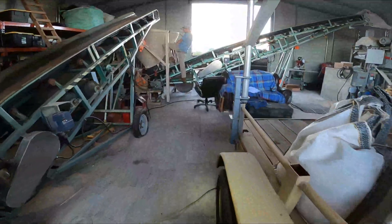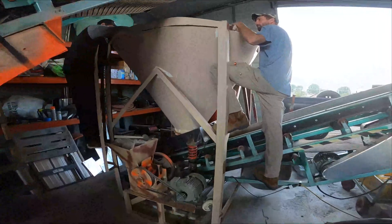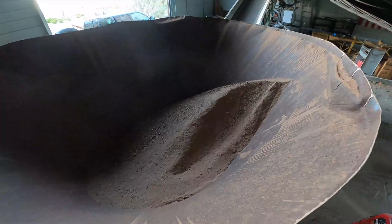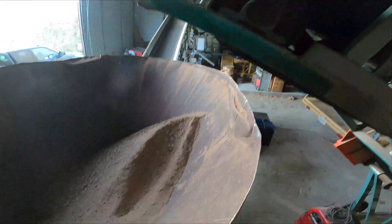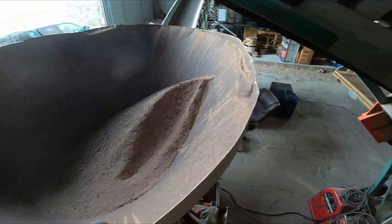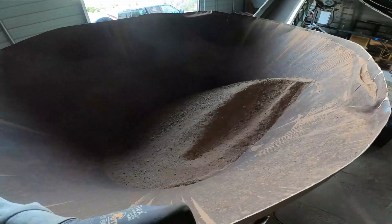As long as the hopper is right over the center, it's good. Come check this out — one of our issues: you can see how the material stacks up underneath the conveyor. We'll have to pull and rake to make sure it doesn't spill over the edge. And this bin will hold a little over two tons — two and a half tons.